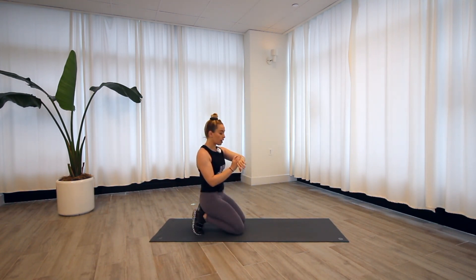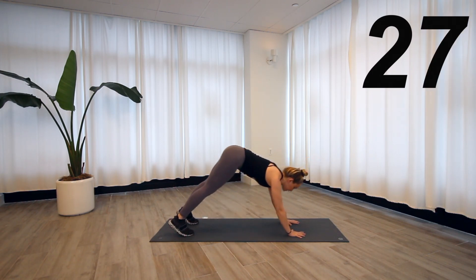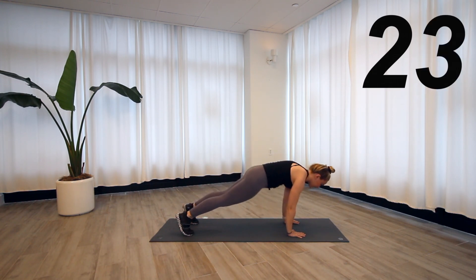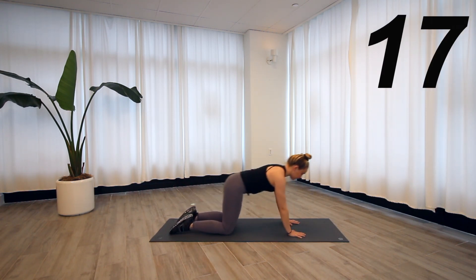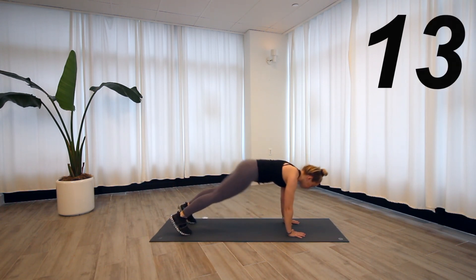Putting 30 seconds on the clock, we will meet in a high plank. Once you're in your plank, we'll shift the hips up for a down dog and then roll through the spine coming back down. If a high plank is not your wheelhouse, you can do a child's pose into modified plank, making sure you're dropping those hips down and forward every single time.